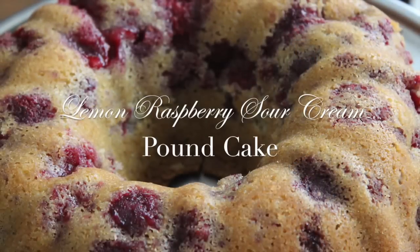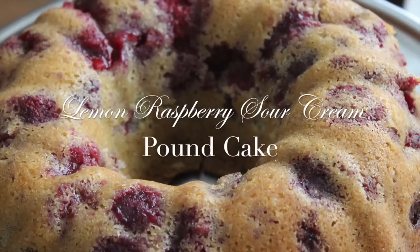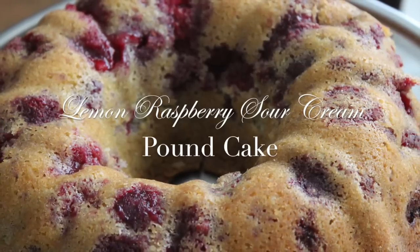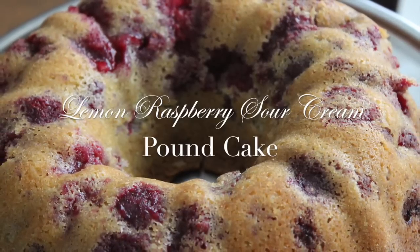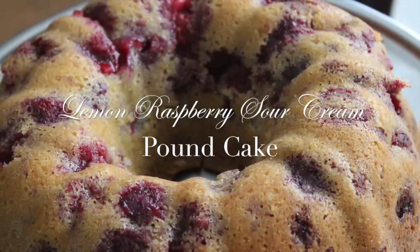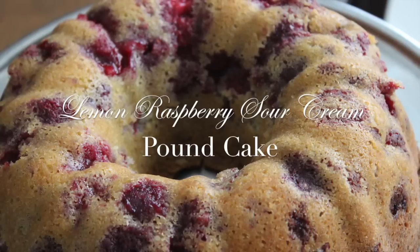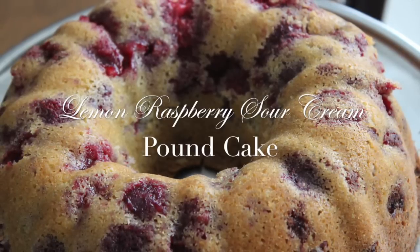Hi everyone, I hope you're doing great. Happy 4th of July! I'm actually at my mom's house for the 4th of July, and today I made this lemon raspberry sour cream pound cake at her house. It really went over well — everyone loved it, so it was a huge hit. I recorded it as I made it at her house, so I want to share the recipe with you now. Let's jump right in.